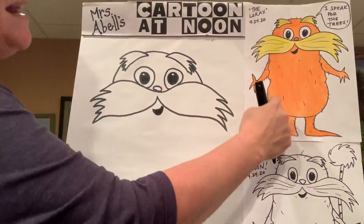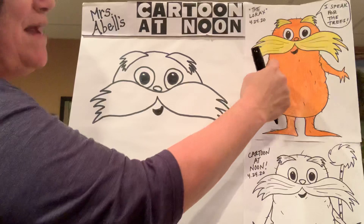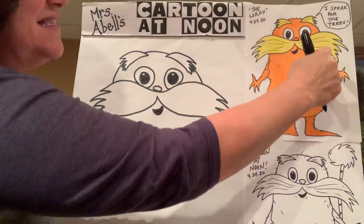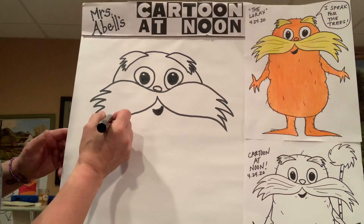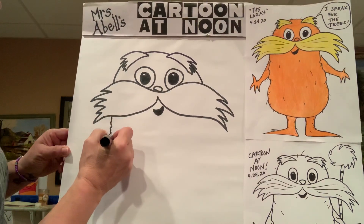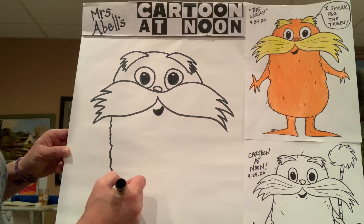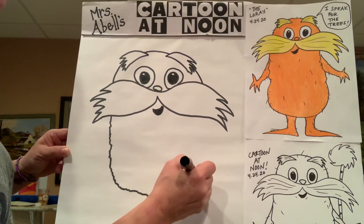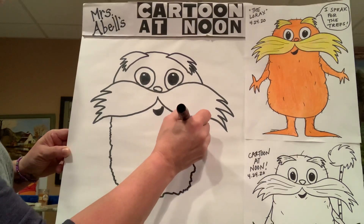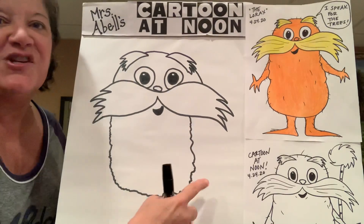His body is kind of an oval shape, but he's furry a little bit, so I made this line a little bit zigzaggy. I start right here where you have his head — you're going to go at the bottom of his mustache and make the line a little bit jaggedy. It kind of comes around. If you did the cookie monster a few weeks ago with us, it's kind of like that — we're going to make it a little bit bumpy all the way around.